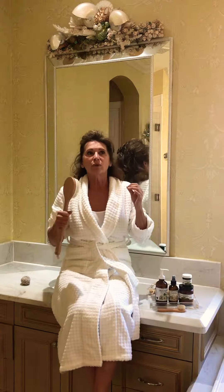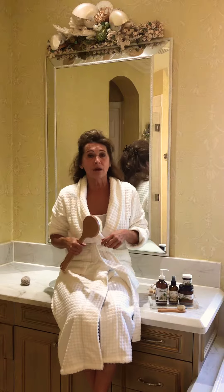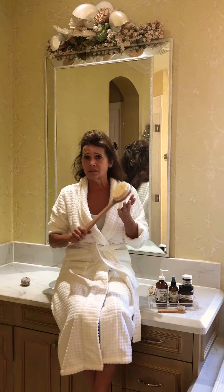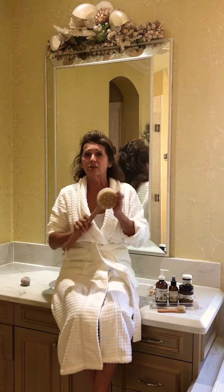So remember to evenly sweat, and to do that you have to get your dead skin off. I've learned one thing about France, Sweden, and a lot of European countries — they dry brush their bodies every day.